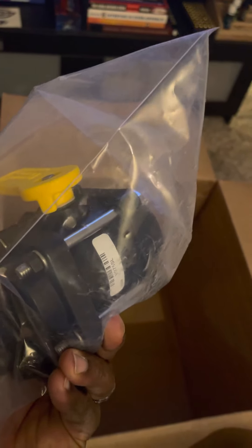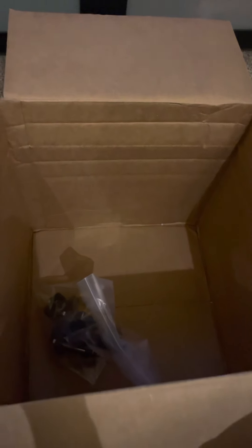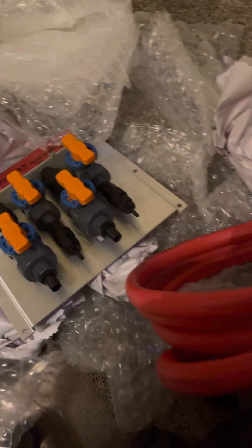It shipped and got here within about three to four days. I'll take it over to my people at Georgia Chemical and let them get to working on my softwash system. Shoutout to Midwest Washing Equipment — I appreciate it, very happy with the purchase. Once all this stuff gets hooked up, I will shout you out again and let you see the finished product.